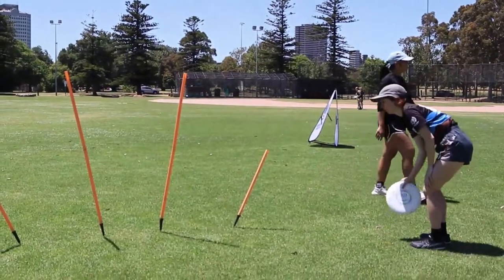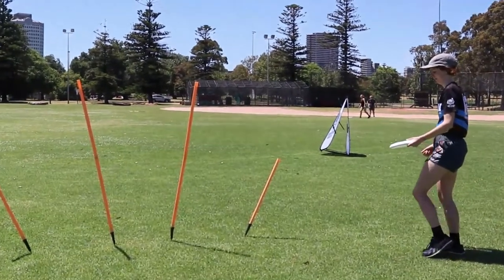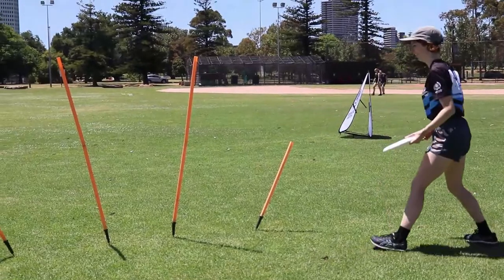As in golf, a course with holes is established. Players move around the course attempting to reach the target in the least number of throws.